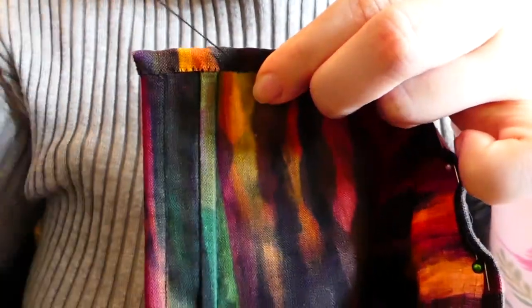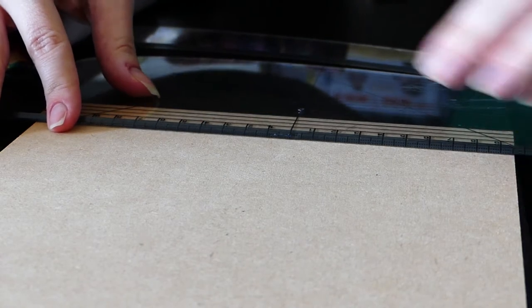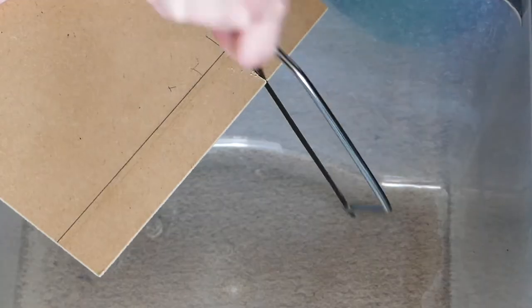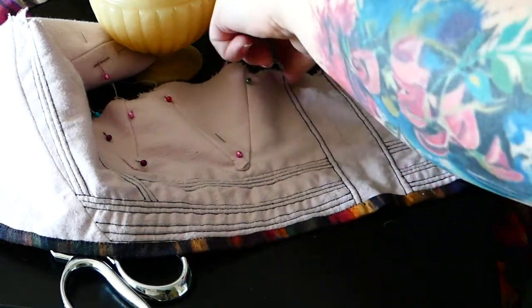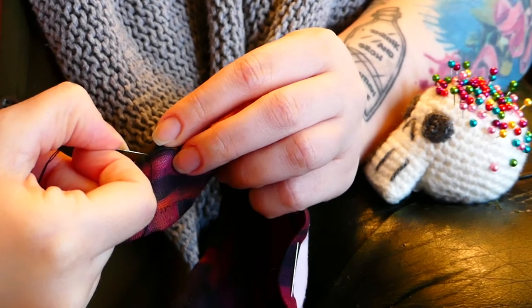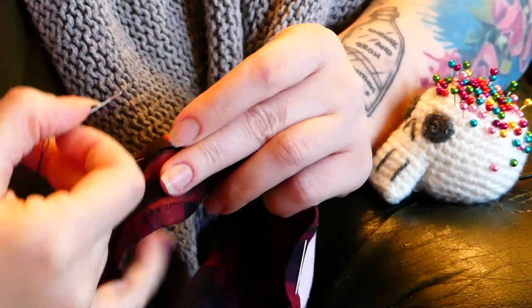Once the bottom was bound it was time to add a busk. A lot of people use rulers or similar, but I didn't have one the right dimensions, so I marked and cut some thin MDF to the correct size, sanded all the edges, and popped it into the busk channel. I then made more binding, pinned it along the entire top edge of the short stays including all the strap edges, and stitched all of that into place.